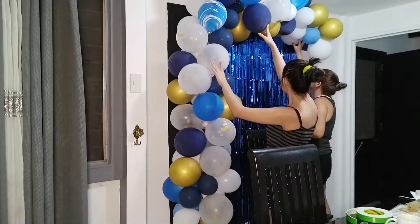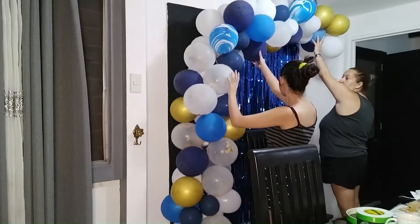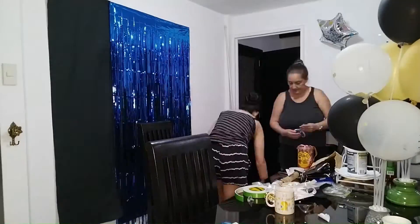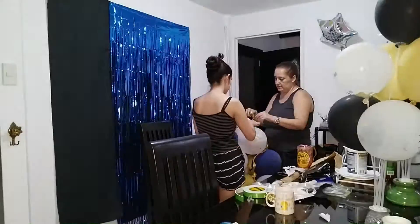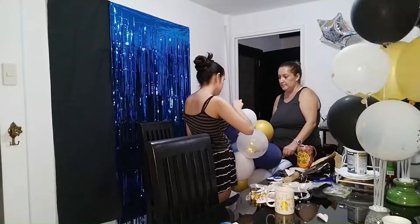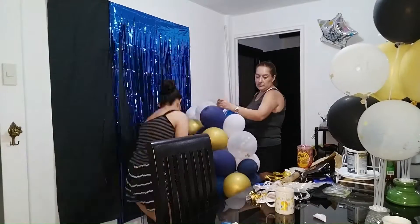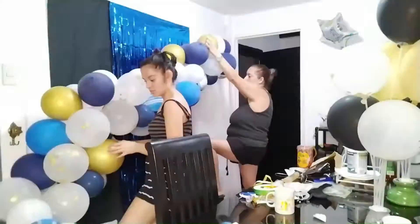We're just trying to see how the balloon chain will look and where we'll be placing it. If you plan on getting a set like this, I recommend you go for a set with over 60 pieces of balloons for a fuller chain — 60 pieces alone would not be enough, so get a set with more than 60 pieces for a balloon chain.